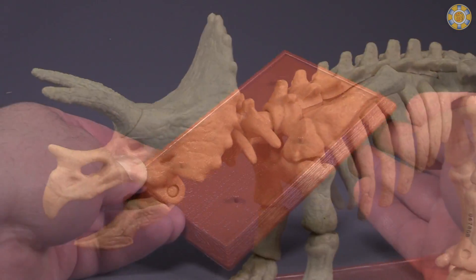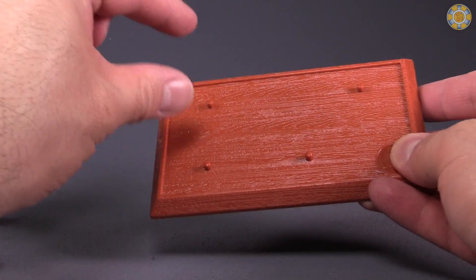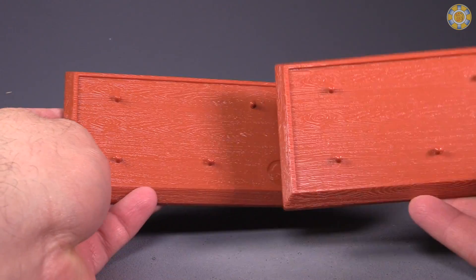I have the figure standing on his stand here — front, back, or you could turn it around back to front. It's the exact same stand that the Velociraptor comes with.